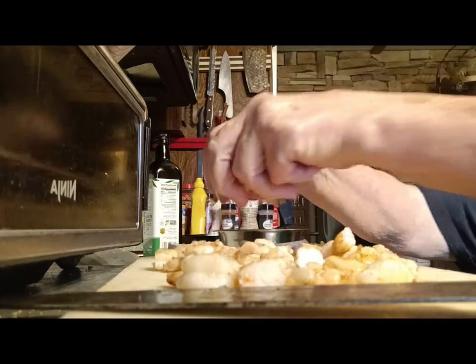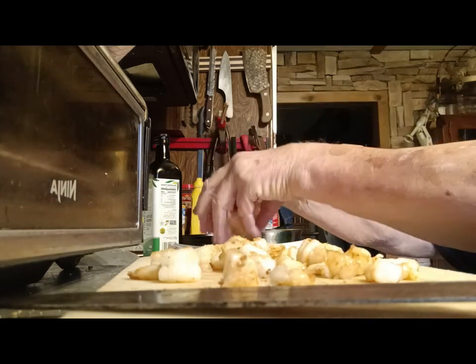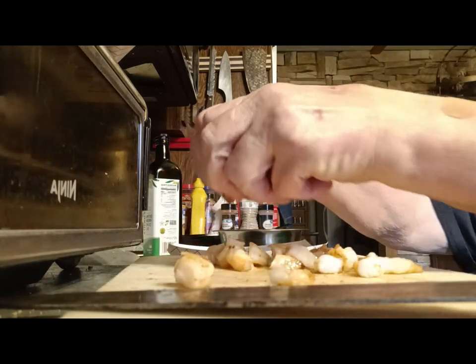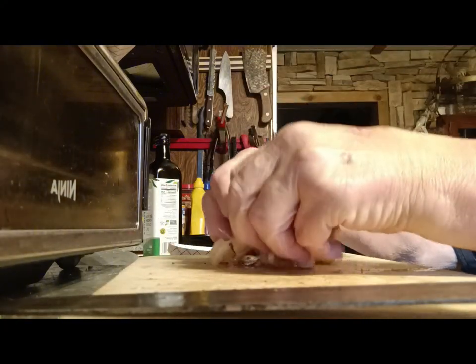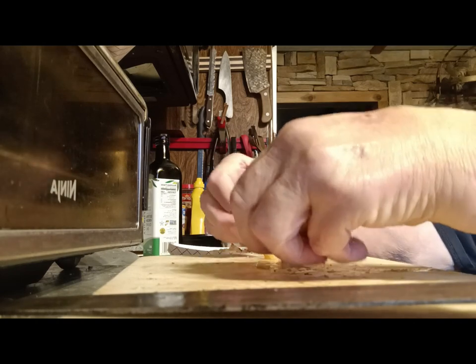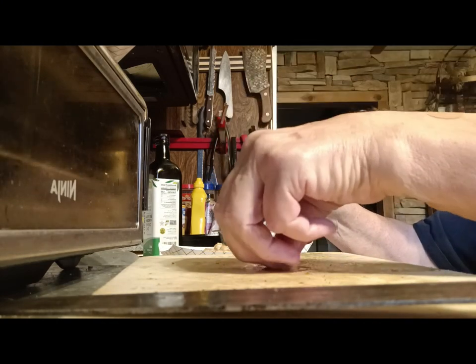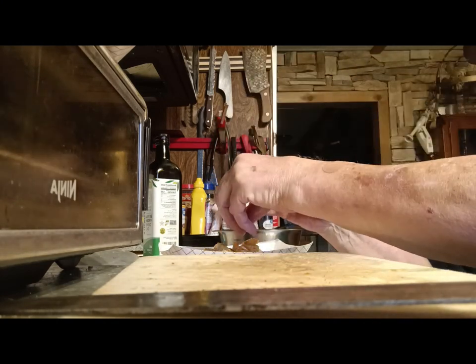It'll finish cooling down in the fridge. I'll cover it so no other flavors get into it. I definitely had one of these shrimp earlier — they were really good. They're slick; olive oil and butter makes them like that. Olive oil and butter makes them good.